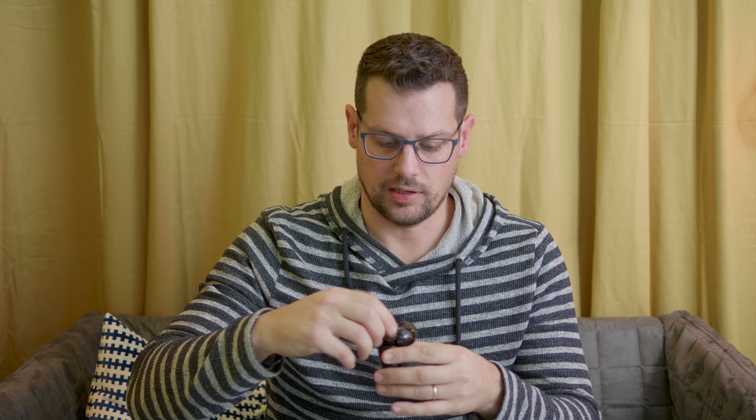Deze in-ears kosten rond de 150 euro en zijn compleet draadloos. Dus je hebt echt één unitje voor links en een unitje voor rechts. Ze zitten er magnetisch in het doosje, dat gaan we zo laten zien. En ze zitten ook stevig, zoals je ziet.